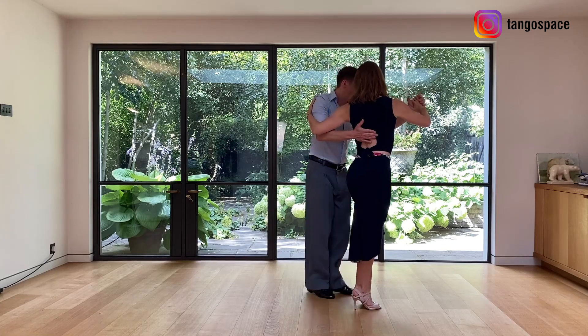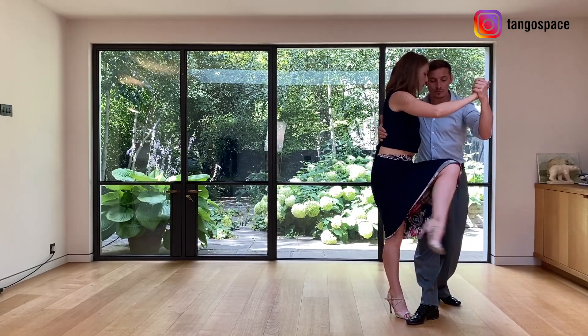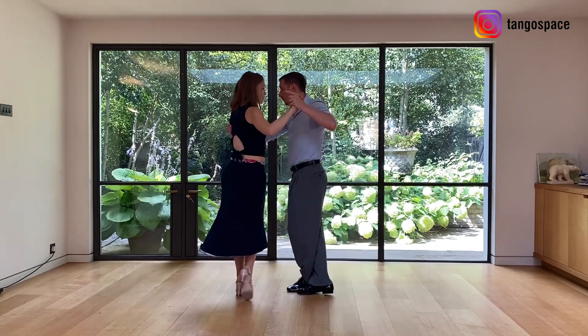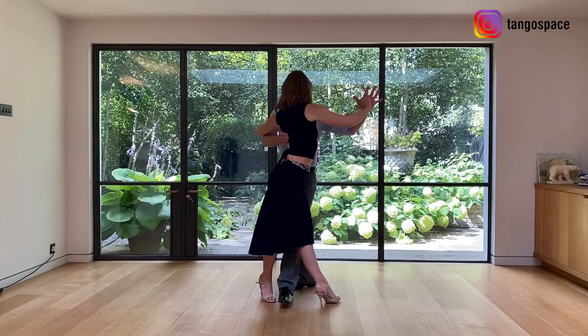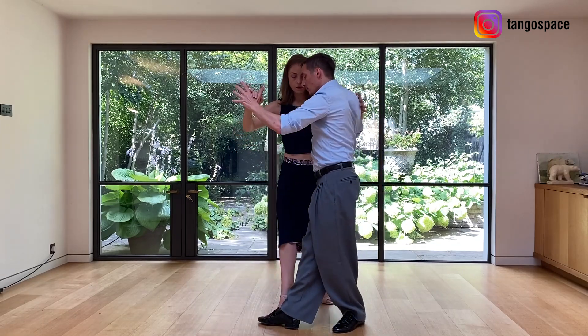Let's look at the movement with tango music. Followers, I'm sure you love this movement as much as I do, and you'll probably love as well the fact that it finishes with a Parada so we get to decorate a little bit.